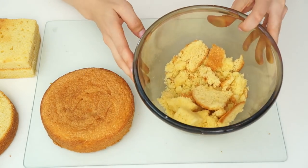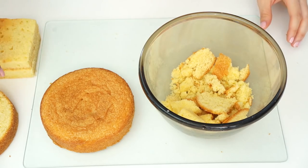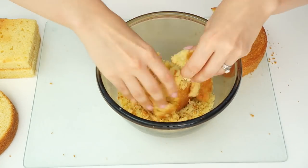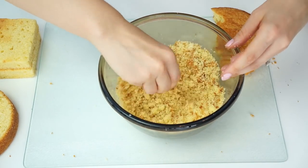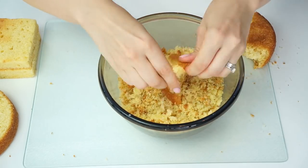The six-inch cake here hasn't been leveled off. In this bowl I've got all my cut-offs — I'm going to crumble all of this along with my six-inch cake into the bowl. Once it's all been crumbled down I'll be adding in some vanilla buttercream. I'm going to use this to create some balls that will give me the shape of my cloud.